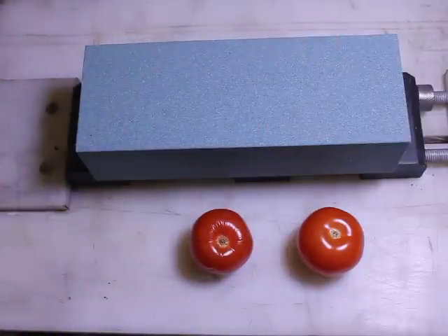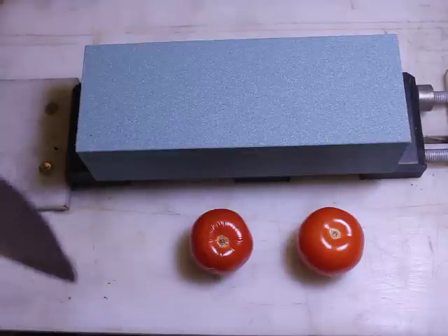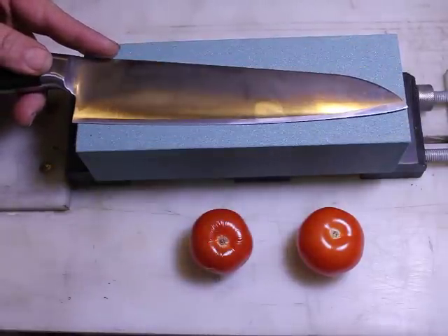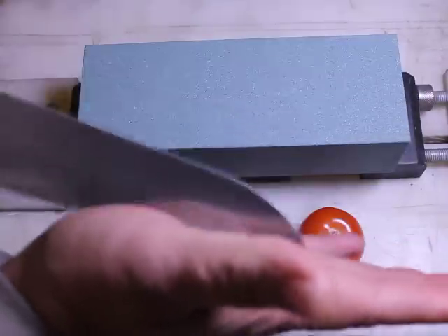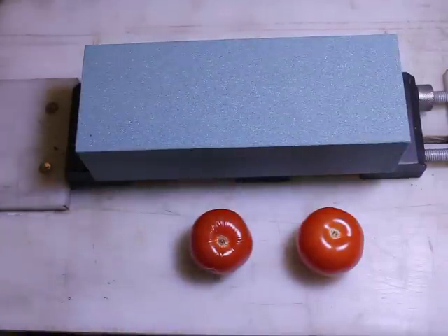Here's the stone, and what I'm going to do to demonstrate it is take a knife that's been dulled. It's a Maestro knife — a chef's knife or Gyuto — and as you can see in a couple of demonstrations I'll do here, it's quite dull, not very sharp.